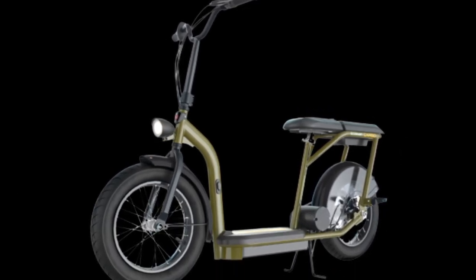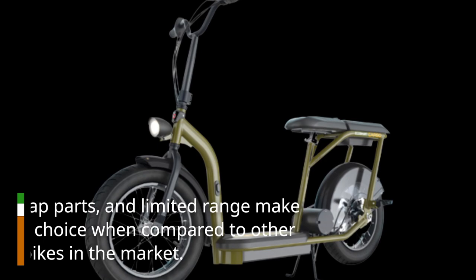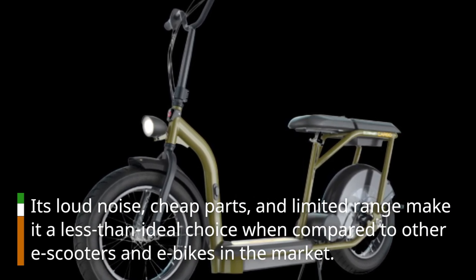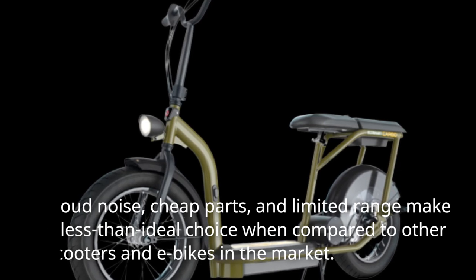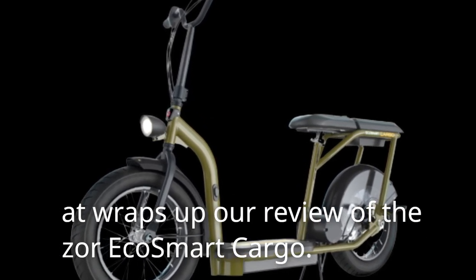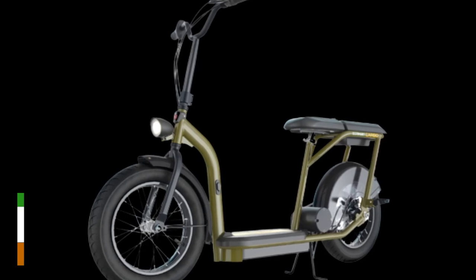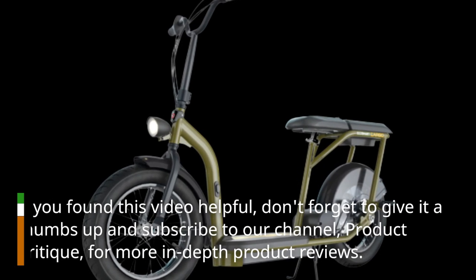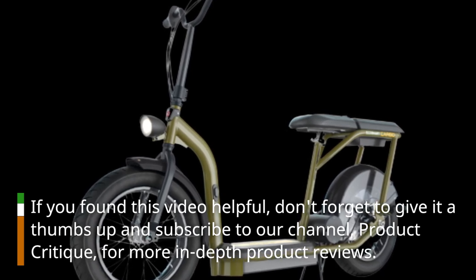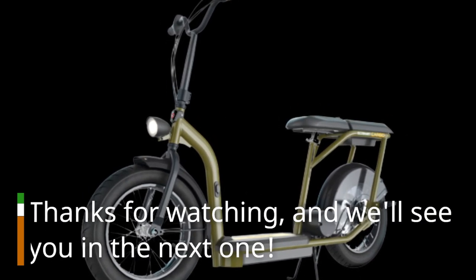Its loud noise, cheap parts, and limited range make it a less than ideal choice when compared to other e-scooters and e-bikes in the market. That wraps up our review of the Razer EcoSmart Cargo. If you found this video helpful, don't forget to give it a thumbs up and subscribe to our channel, Product Critique, for more in-depth product reviews. Thanks for watching, and we'll see you in the next one.